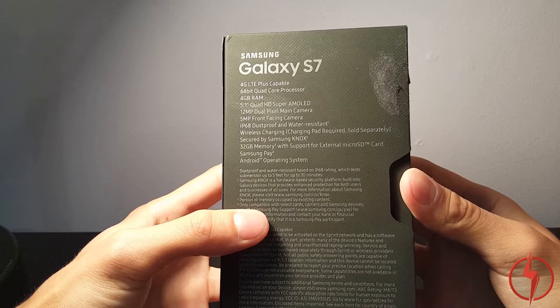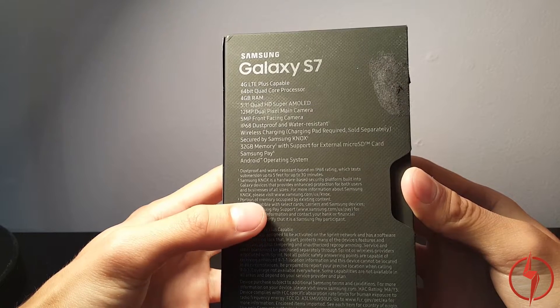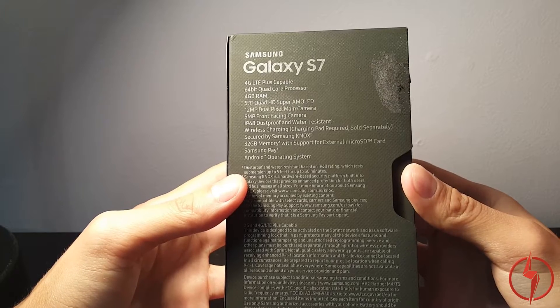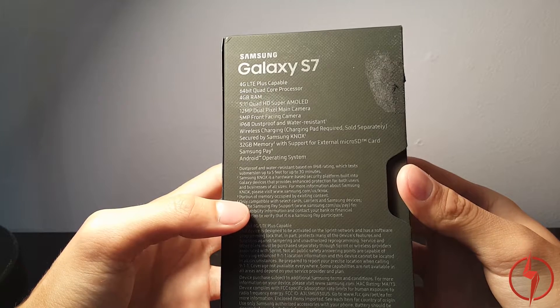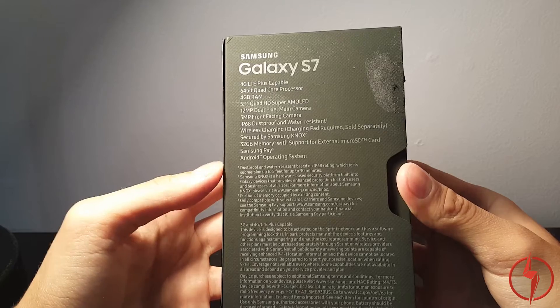I have a wireless charger for my Note 5, which I'm filming this with, and it's amazing. Also secured by Samsung Knox, 32 gigabytes of memory with support for external micro SD card, which I wish I had on the Galaxy Note 5. Samsung Pay, which I don't use on my phone, and Android operating system.